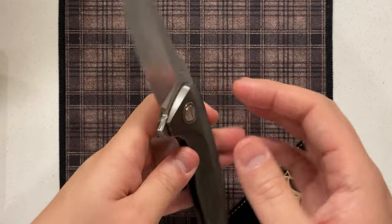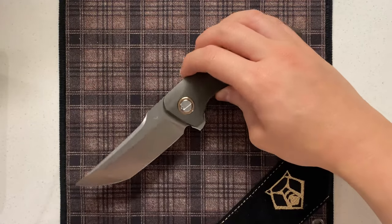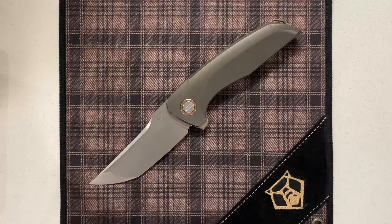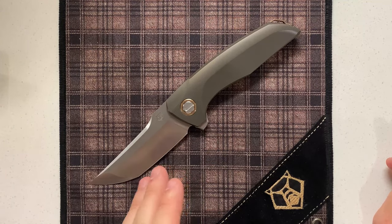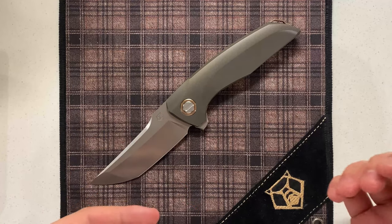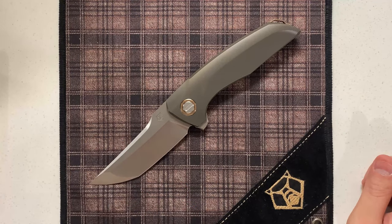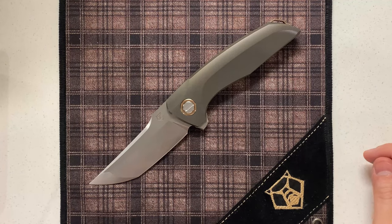Overall, really nice collaboration. There was really great design synergy — you have a lot of aspects that are wholly Sergei's, but the design as a whole you can definitely see the influence from the original Barker design.